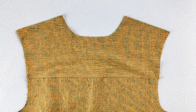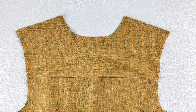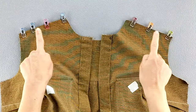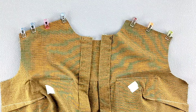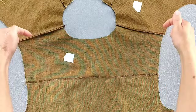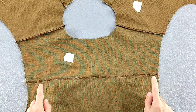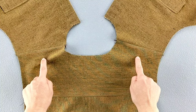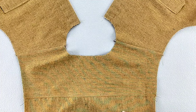Align the shoulder seams of the front bodice pieces with the shoulder seams of the yokes, right sides together, and pin in place. Sew with a 5/8 inch seam allowance, finish the seams, and press them toward the yoke. Working from the right side, topstitch those shoulder seams on the yoke side — first edge stitching, then stitching a quarter of an inch away, just as we did for the bottom edges of the yoke.